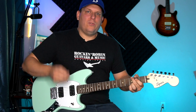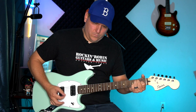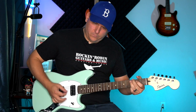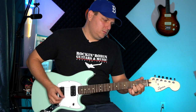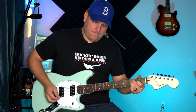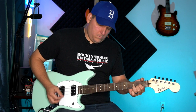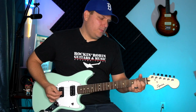Let's see what that sounds like through the AC-style amp with tone all the way up in the bridge position. Then we'll go ahead and flip it to the neck position, and get that middle position — which puts both pickups on.